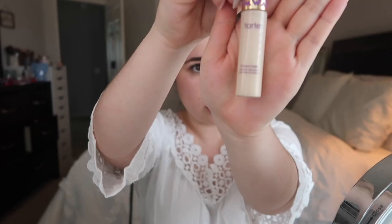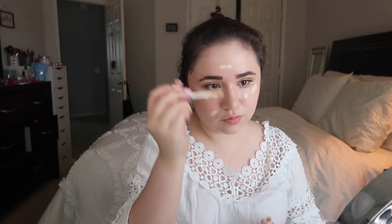Now I'm going to apply my concealer — this is the Tarte Shape Tape Concealer. I'm just going to do a quick application on a few places that I want covered.